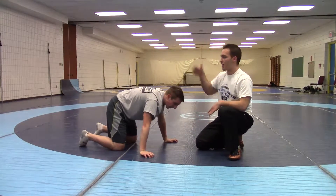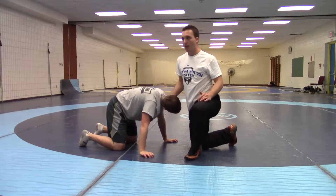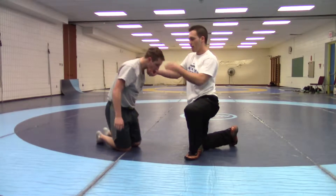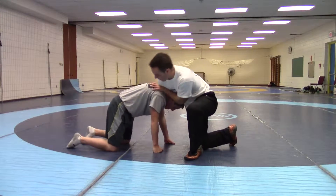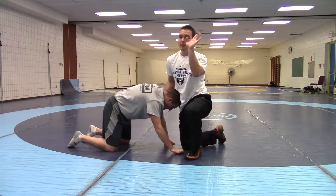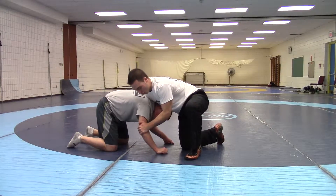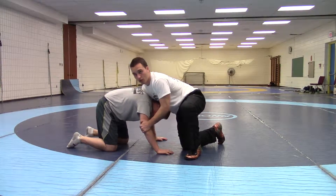Another finish is to take your right hand and bring it to the chin. Control the chin — it keeps your elbow pretty high and out of reach. Left hand goes to the elbow. We'd like to get it off the ground, but if he's strong and you can't, you have to control it right there.